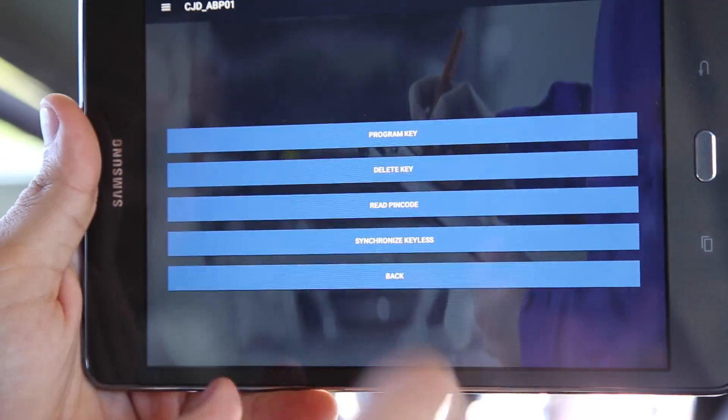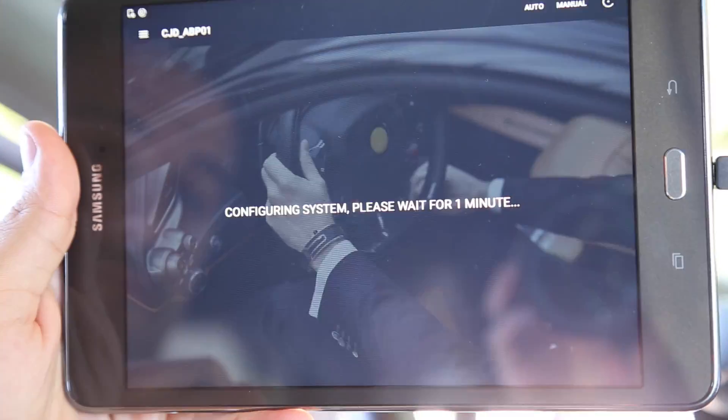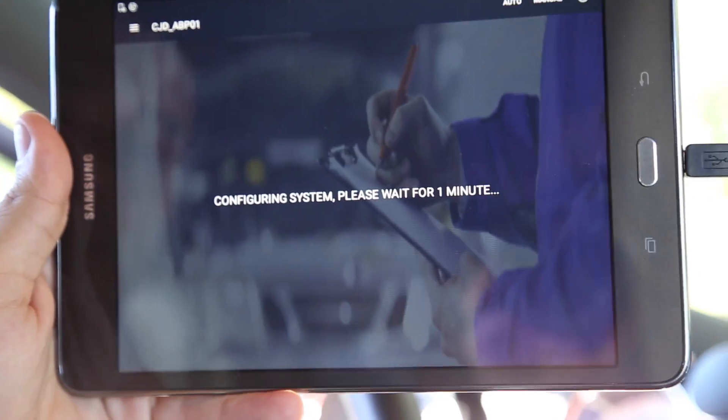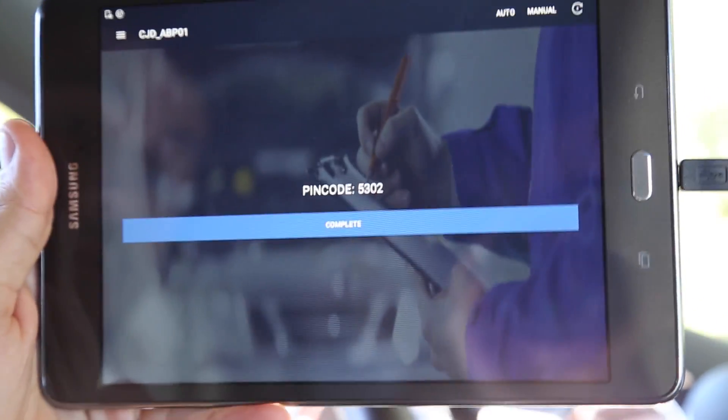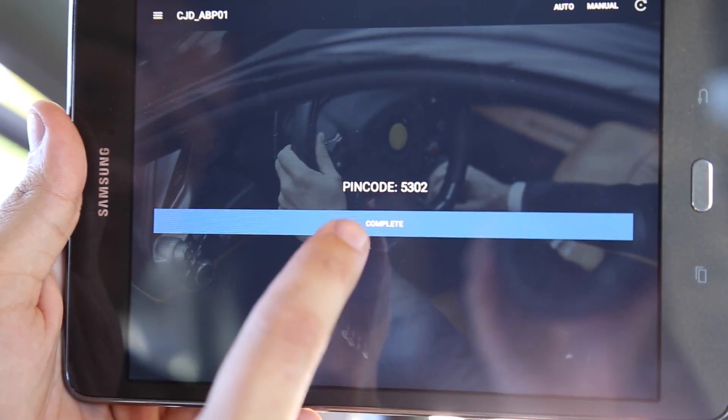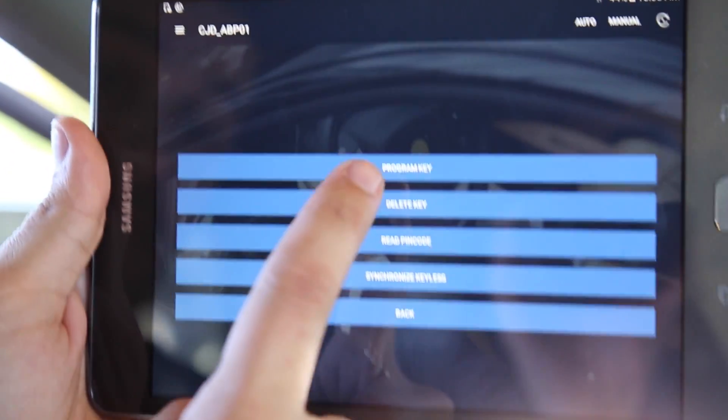While this is not always the case, for this remote example a PIN code is required. Select Read PIN code. Upon your PIN code being shown, select Program key on the following screen.